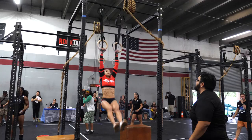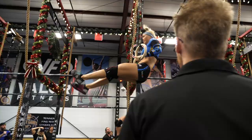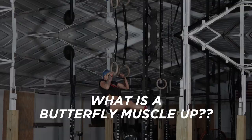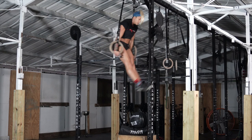Hi guys, this is Paula. I'm going to teach you how to perform the butterfly muscle-up. The butterfly muscle-up is a movement used in the sport of competition. Be safe and only attempt it if you are proficient in other forms of muscle-ups. It is for competition, not for everyday training.